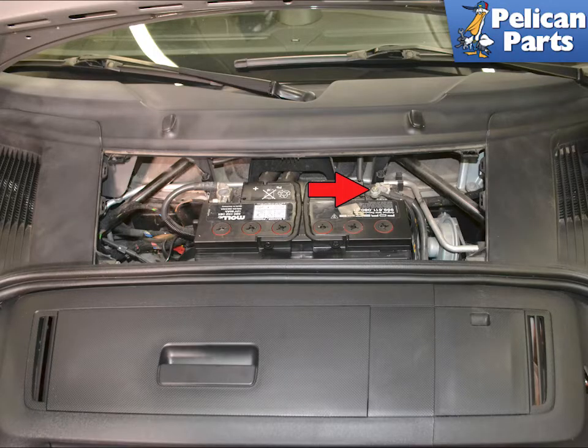There are four antennas for the tire pressure monitoring system. One is located in each wheel well, and the control unit is located by the brake booster in the front.